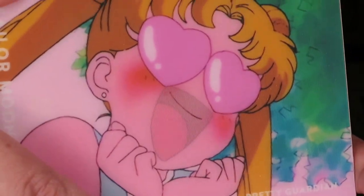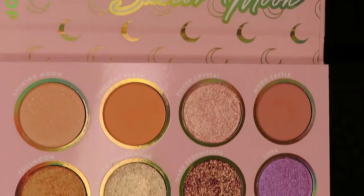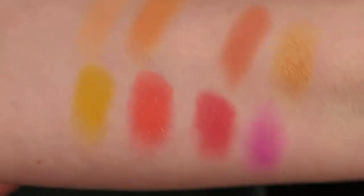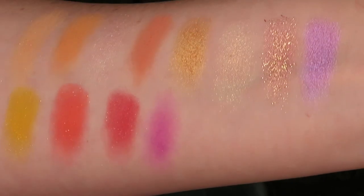Now for what I think is the most fun part — the eyeshadow palette. The Pretty Guardian Pressed Pigment Palette includes shades of peach, tangerine, pink, coral, orange, yellow, gold, lavender, and orchid. It also includes finishes of matte, metallic, super shock, and foiled. I can take this in so many different directions. I'm kind of wanting something bright to cheer me up — it's actually the first day of spring today, so what better thing to do than celebrate with bright, happy colors.